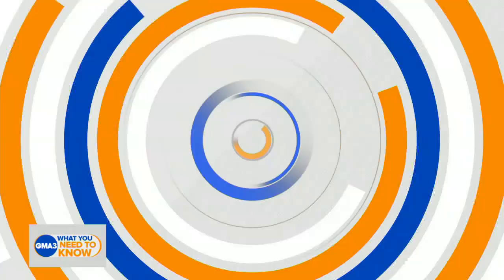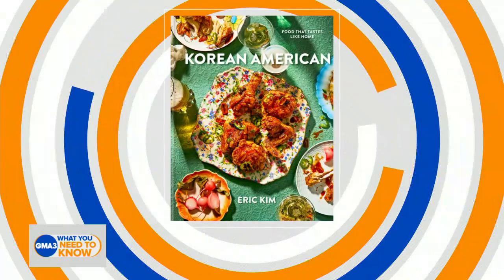We're kicking off Asian American, Native Hawaiian, and Pacific Islander Heritage Month with the help of our next guest, paying homage to his roots and sharing a delicious Korean-influenced recipe. He's a food writer for The New York Times and the author of the book Korean American Food That Tastes Like Home. Eric Kim is with us here.